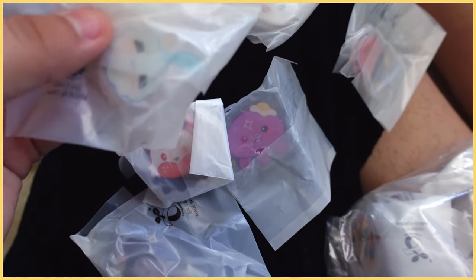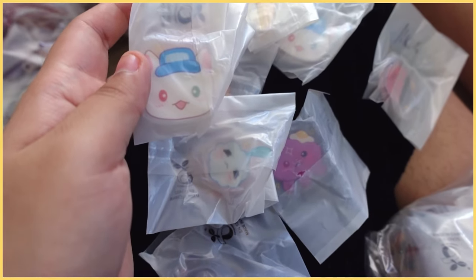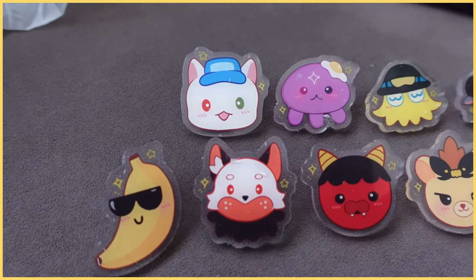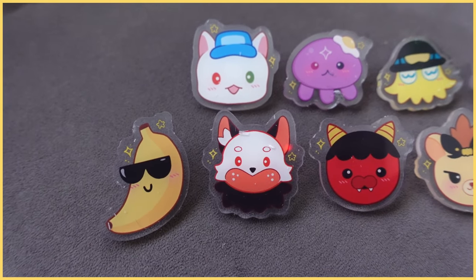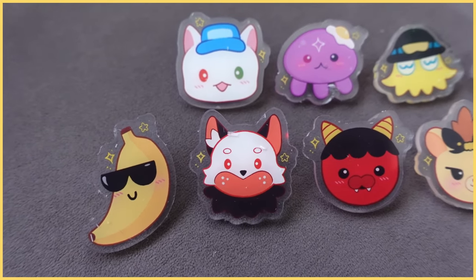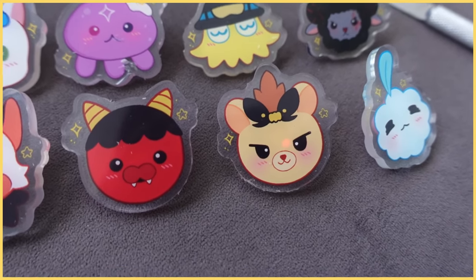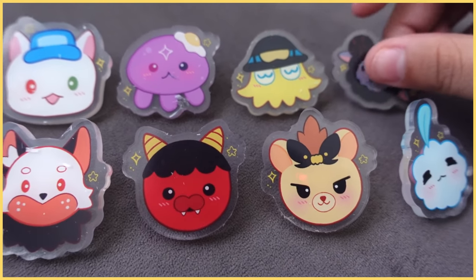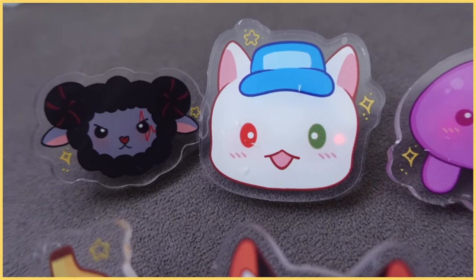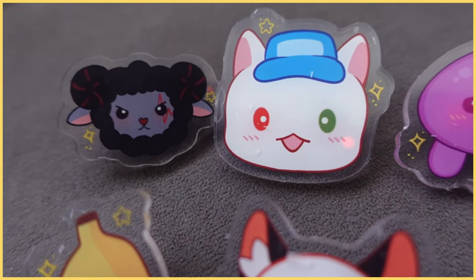I can already see that there are some sizing issues — some of these are really big compared to others. Hopefully it's not too bad a difference, but we'll see when we take them out of the bag. So this is how they look. In terms of sizing, they're just very different designs so the sizing is really off. Fulgur's mascot is so tiny — look at him, it's literally a baby compared to Alban's mascot, it's so small.